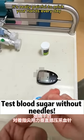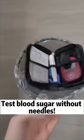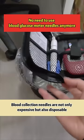No need to use blood glucose meter needles anymore. They really hurt every day. Blood collection needles are not only expensive, but also disposable.